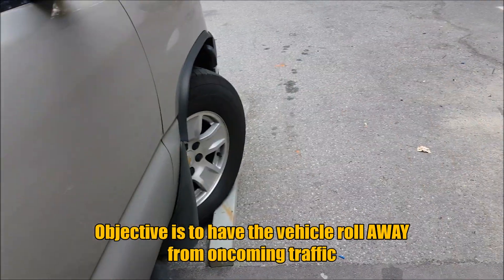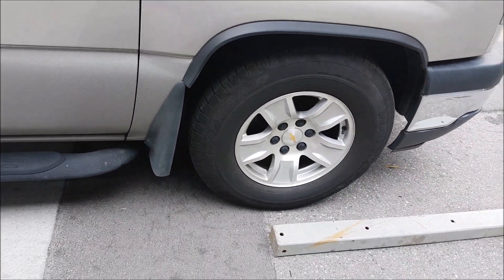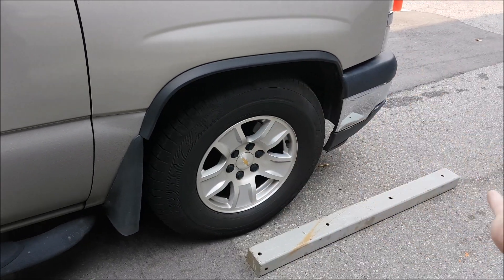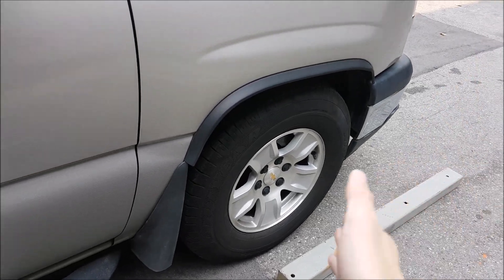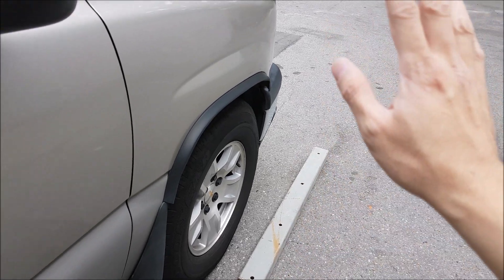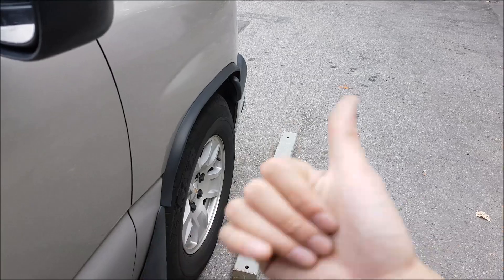When facing down an incline, we turn into the curb, or away from oncoming traffic, no matter what. If there's a curb, utilize it as much as possible. You have to think about where the curb is — on a one-way street, you can't just always point right or left. Put your vehicle into neutral and turn it a little bit to feel which way it's going to roll. The only time we point the vehicle away from the curb is when it's facing uphill and there is a curb to rest against.